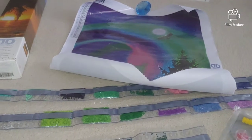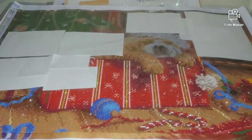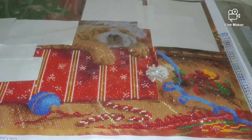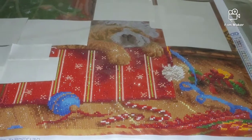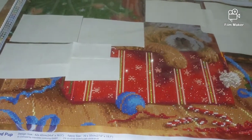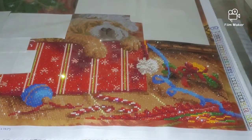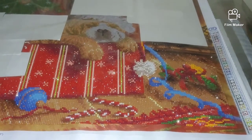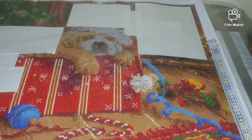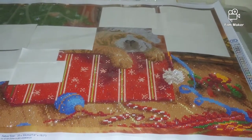Oh, I almost forgot — let me show you my work in progress! This is the Pooped Pop kit from Diamond Dots. Look at this beautiful sparkle! There are a few colors of AB diamonds, but the ones that are really sparkling aren't even AB — amazing! I hope I'll be done with it pretty soon, although I did mess up and ran out of one color — totally my fault. The shades are so close in color it's very hard to distinguish them. That's it — thank you so much for watching, see you soon!